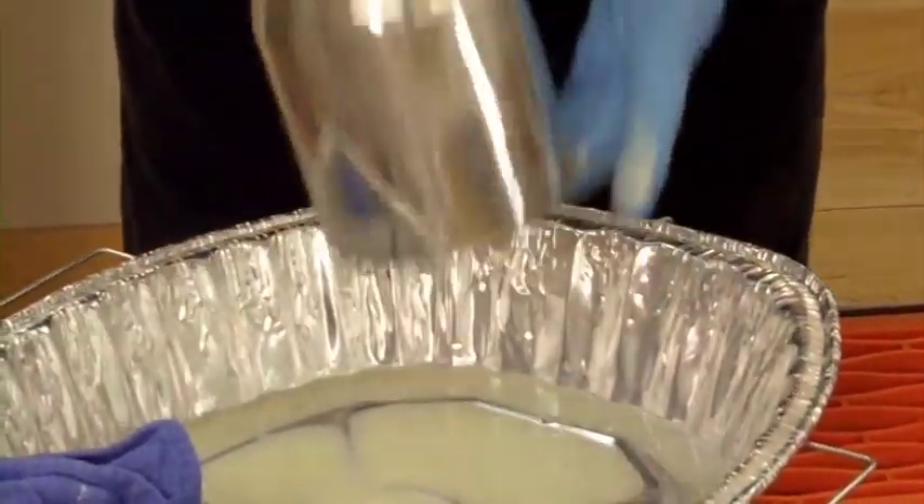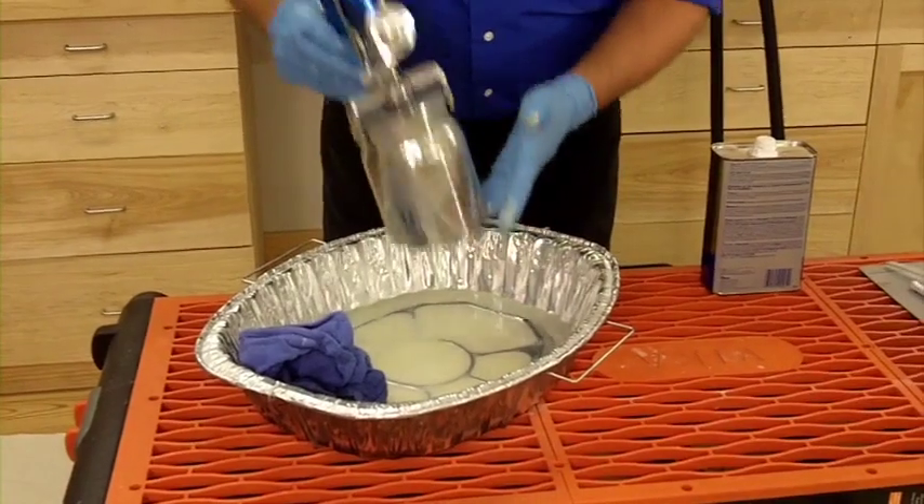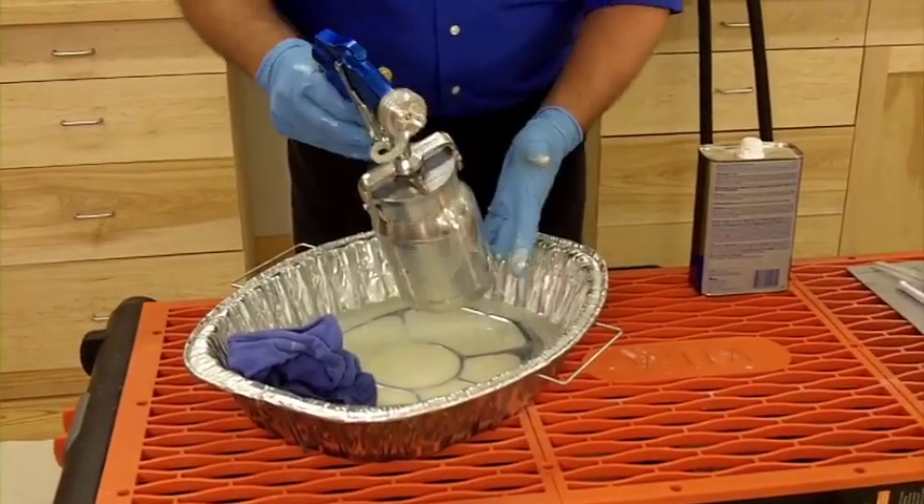I'm going to shake up that mineral spirits — I want to make sure I get that paint covered with mineral spirits all the way through the gun.